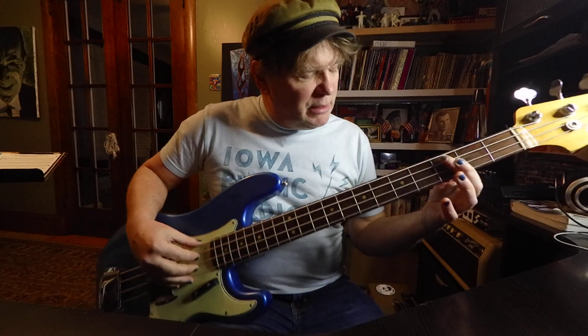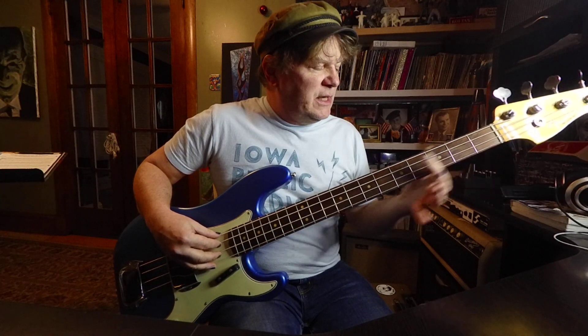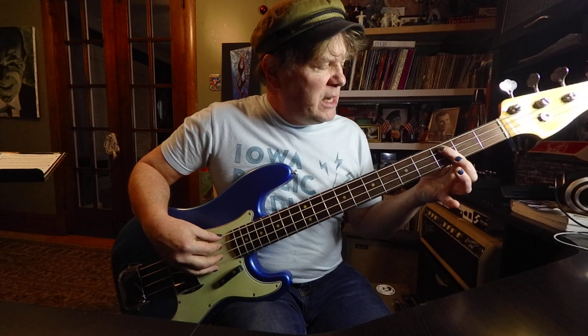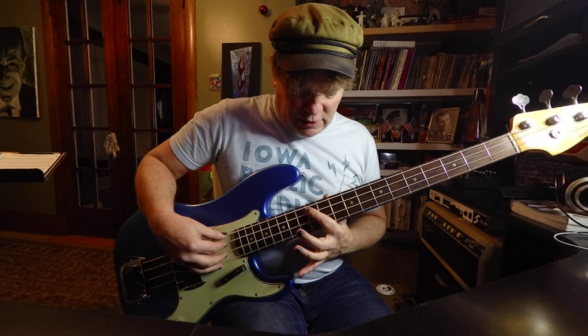If you played it on one string, it'd be like this. That would be C, D, E, F, G, A, B, C. The numbers of the frets are 3, 5, 7, 8, 10, 12, 14, and 15.